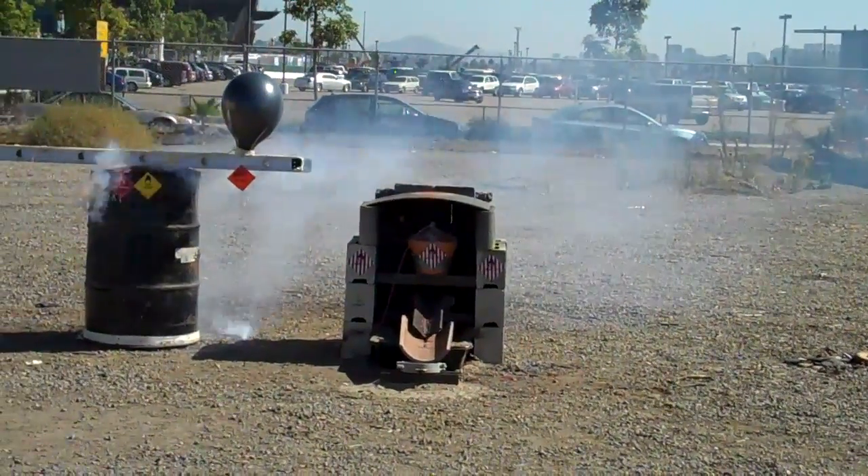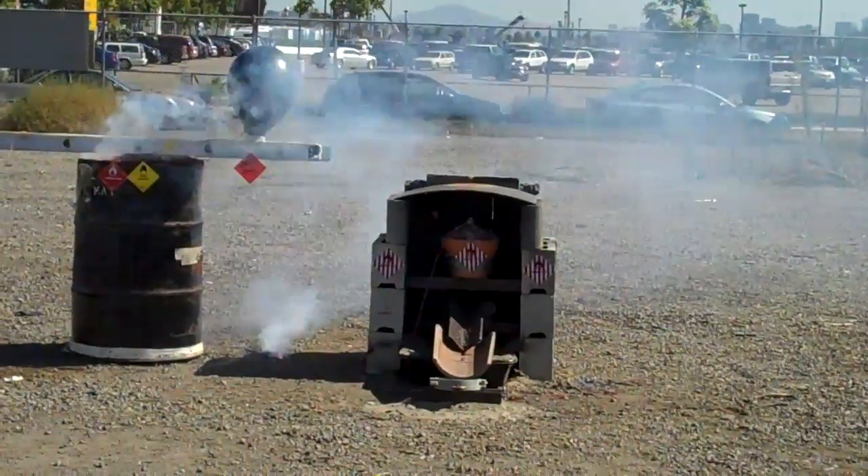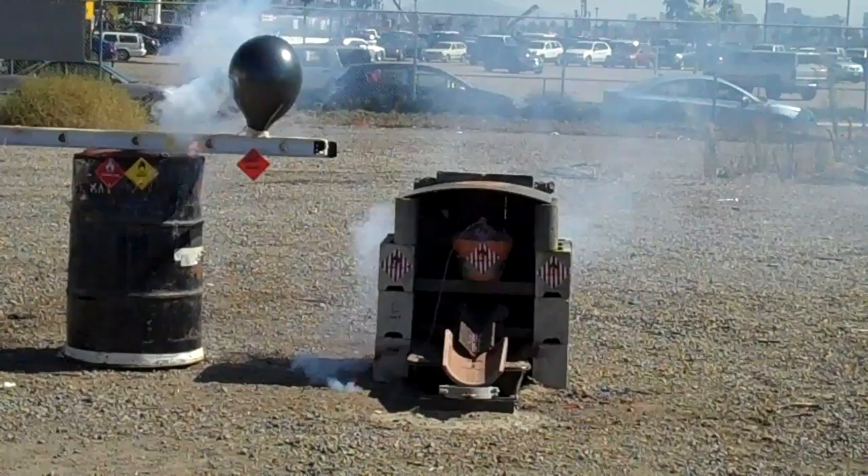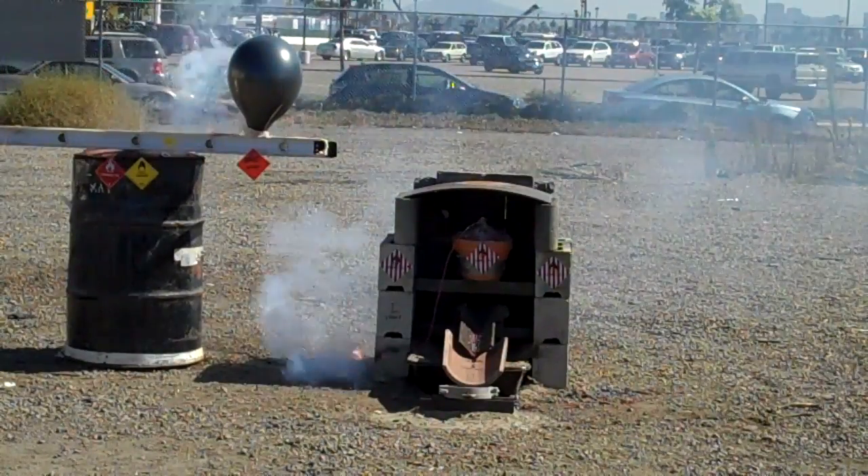This one should be a little bit louder. What's this one? 70% hydrogen. 30% hydrogen.